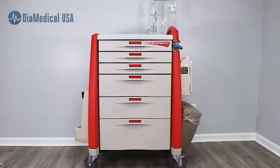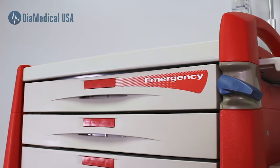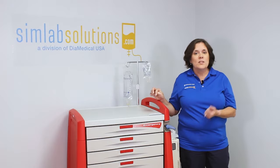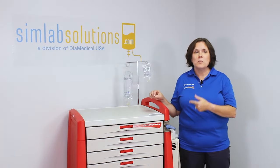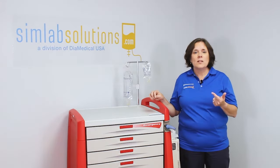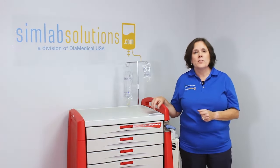Each drawer has its own use. Loaded crash carts are ideally designed for all types of patient resuscitation training scenarios. Students benefit greatly from both pediatric and adult mock code simulations. These carts can also be used as part of ACLS and PALS certification programs.